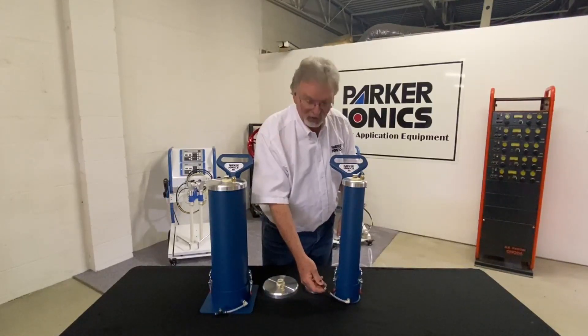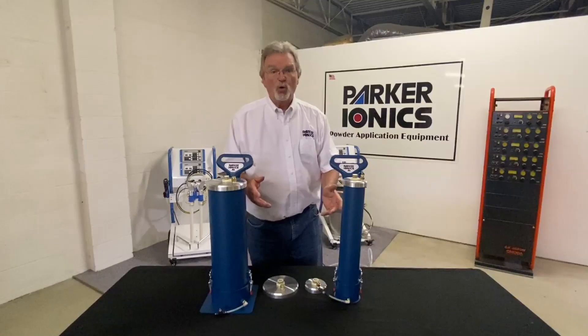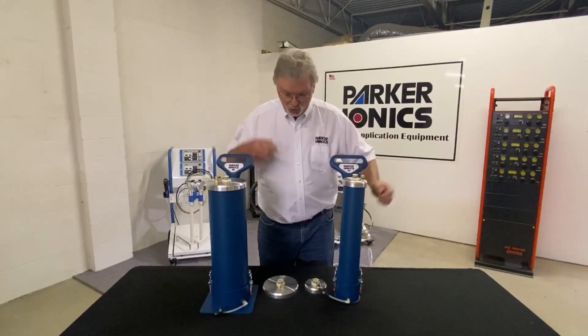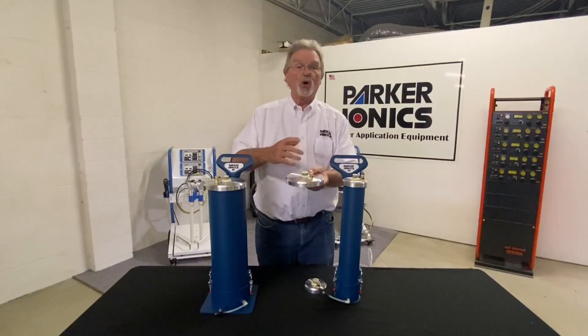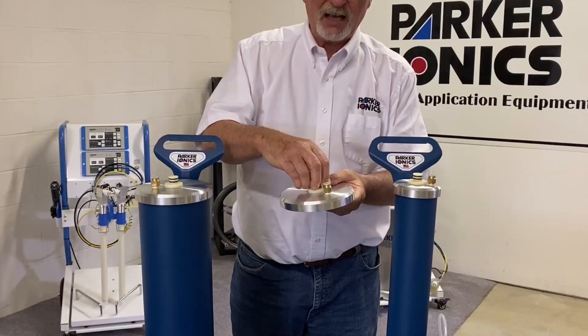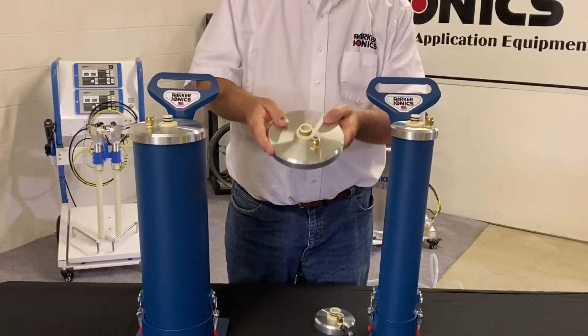We give you this needle valve to make that adjustment. When you order your hoppers, you can order it with a Parker Ionics pump mount or with a universal pump mount. The universal mount takes most major manufacturers' injectors — either a female connection that fits over the outside or a male connection that fits on the inside.